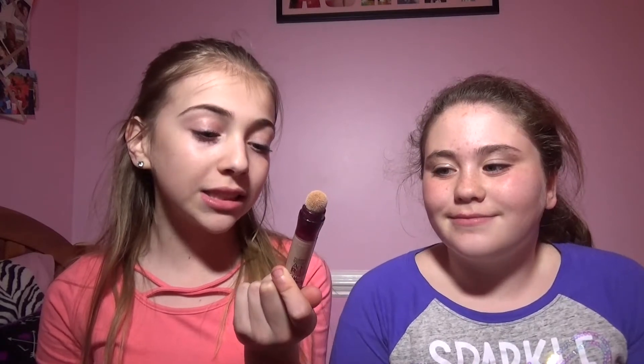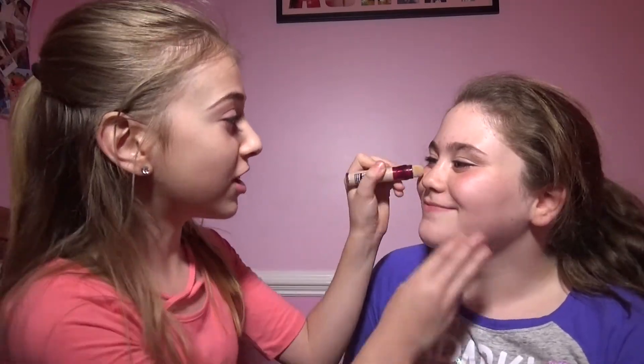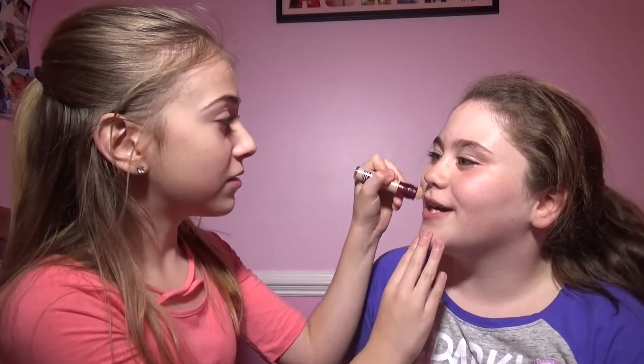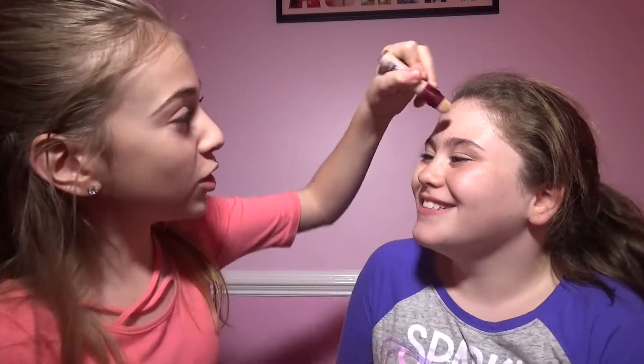So first, I am going to be taking my Instant Age Rewind concealer. And it's not my skin color at all. Well, it's going to be your skin color. This is your skin color, Heather. What are you talking about? It is? Yeah. That's surprising. I'm like a white human being.